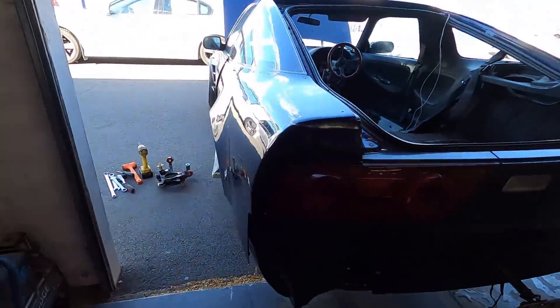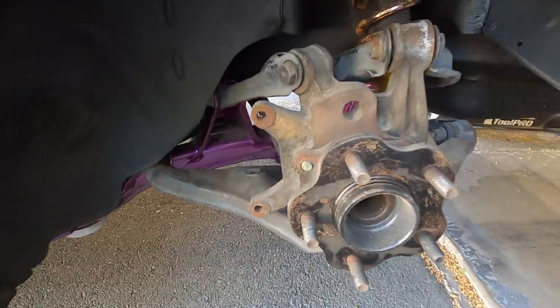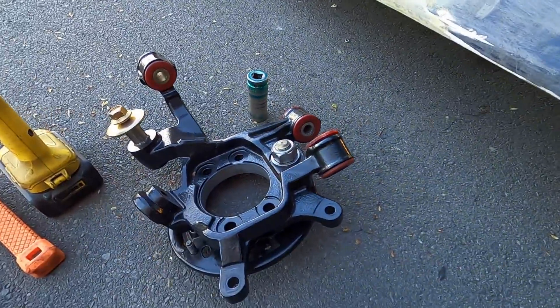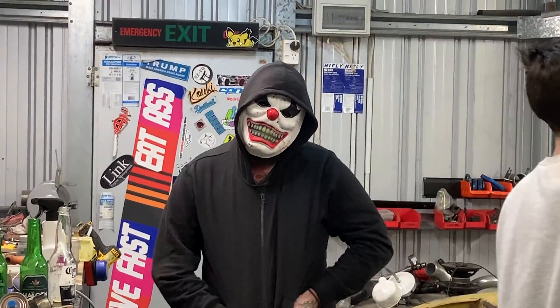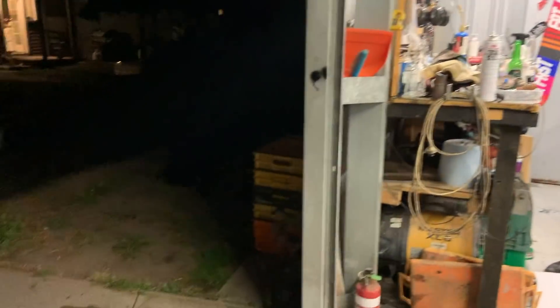Chris has just ducked down to the shop for a bit. While he's gone I'm gonna make a start on doing this side - just gonna take the factory knuckle off, take the hub off that, and slap it on there and put it back together. Meanwhile your fucking dog is digging a hole in the backyard.